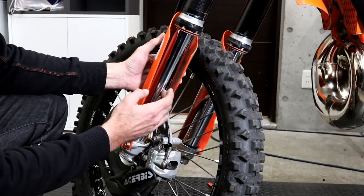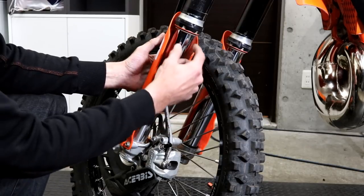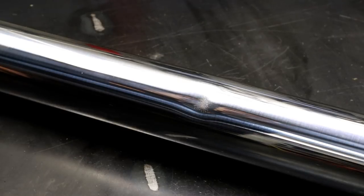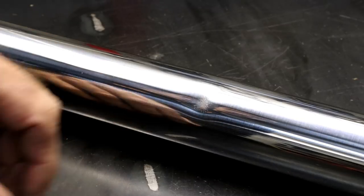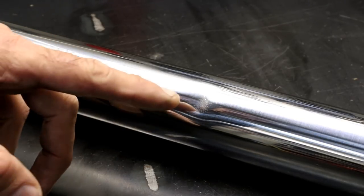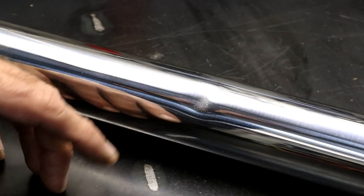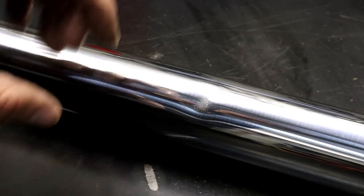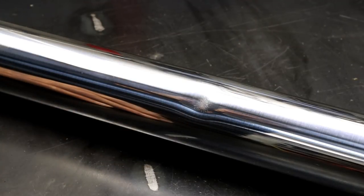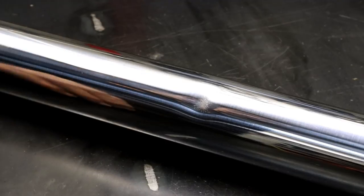If it's a deeper scratch or certainly a dent, you'll probably have to replace the tube. Here you can see a fork tube off one of my friend's KTMs — there's a dent which was caused by looping the bike out and landing on a rock. It was leaking oil and the seals were binding on the forks so it wasn't performing well at all, so we had to swap the tube out.